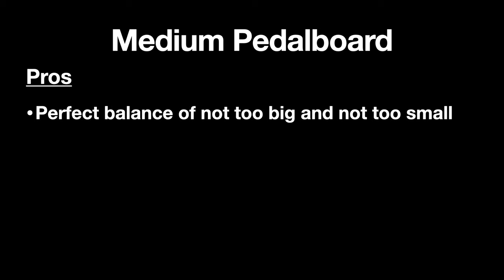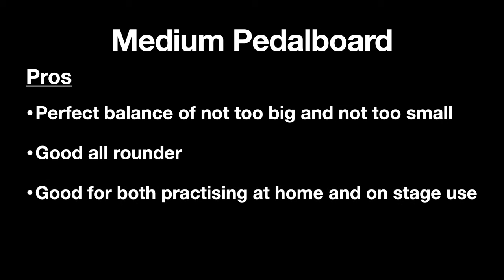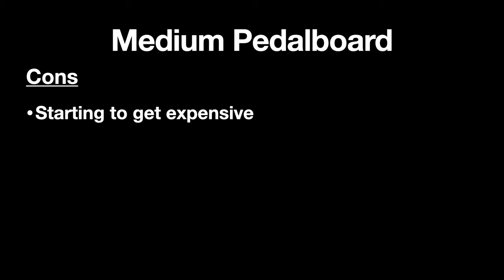The good things about the medium-sized board are that I think it's the perfect balance of being not too big and not too small. It doesn't take up too much floor space on stage, yet there's still enough room for some of the more interesting and unique pedals. It's a good all-rounder — not super complex but not overly simple either — making it good for practicing at home and on stage. The downside is it's starting to get expensive, and it's still not super versatile. If you play a lot of different styles you might find yourself always wanting one more pedal.